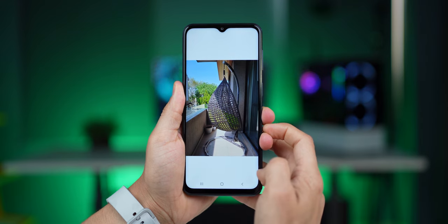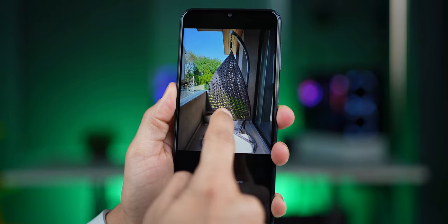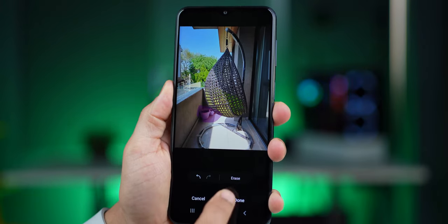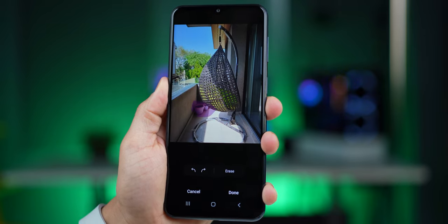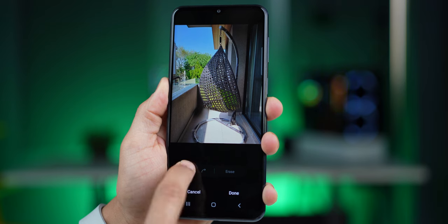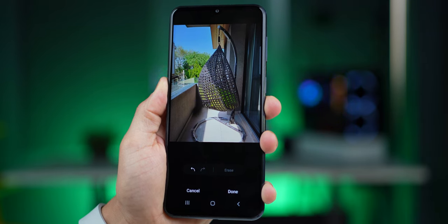The M33 also features the object eraser functionality. If there's an unwanted object within your photo, you can simply draw around it and click erase, and it will intelligently remove it from that area. You can see the before and after — even done roughly, it works very well.